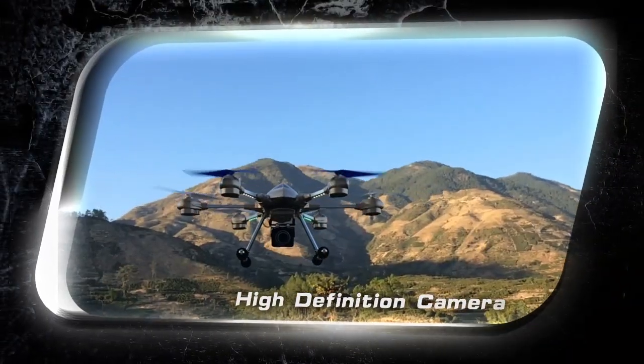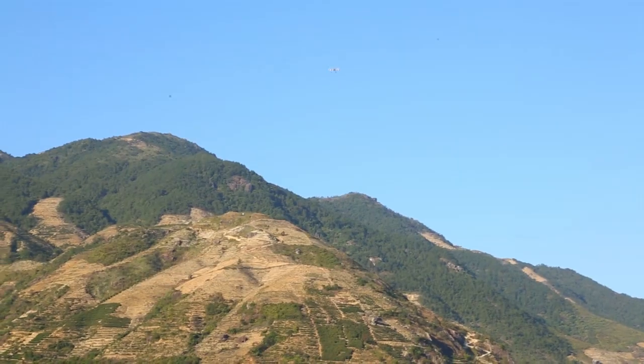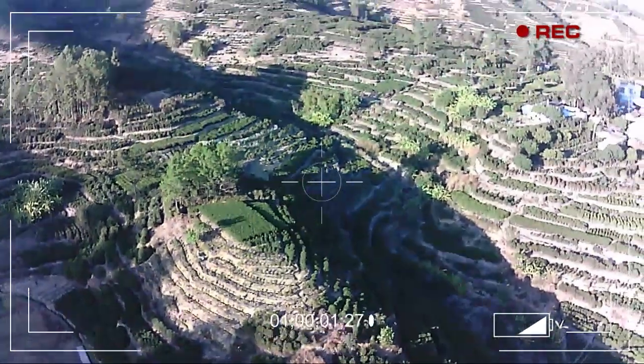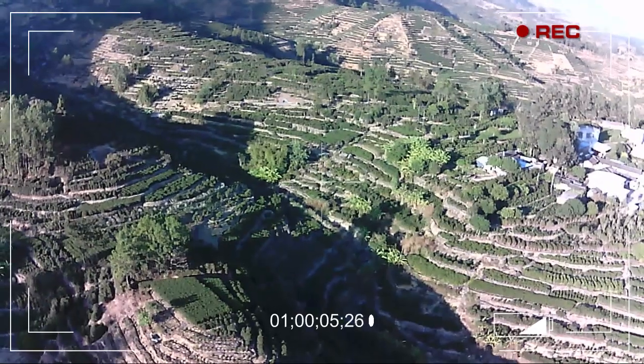Aerial performance is upgraded again, and image stability is greatly improved with a quake-proof PTZ. There are three grades of pixel camera to choose from: 300,000, 2 million, and 5 million pixels, making the aerial view clearer.